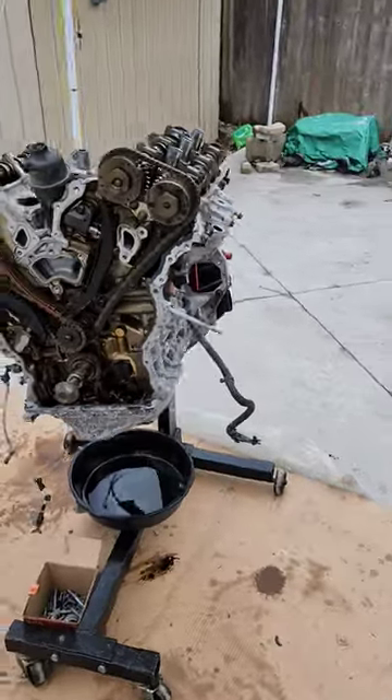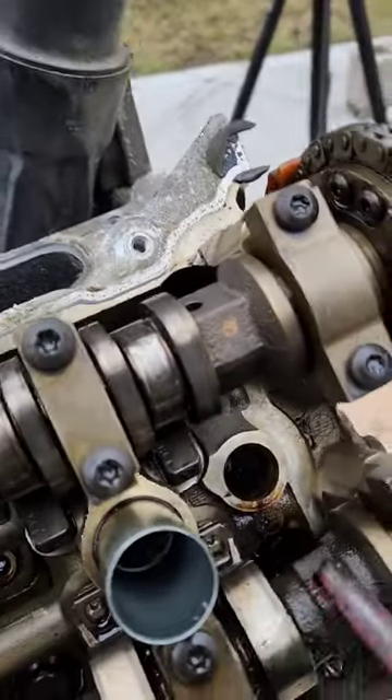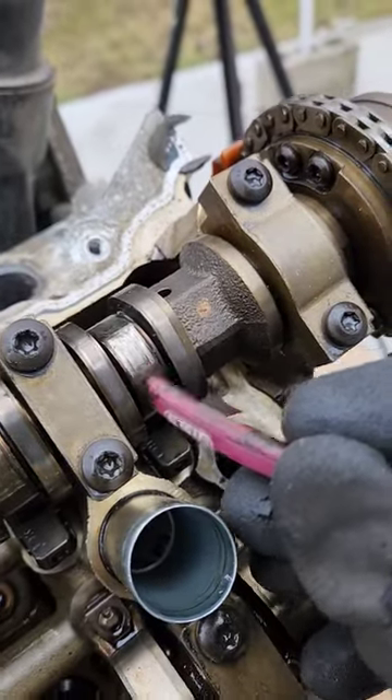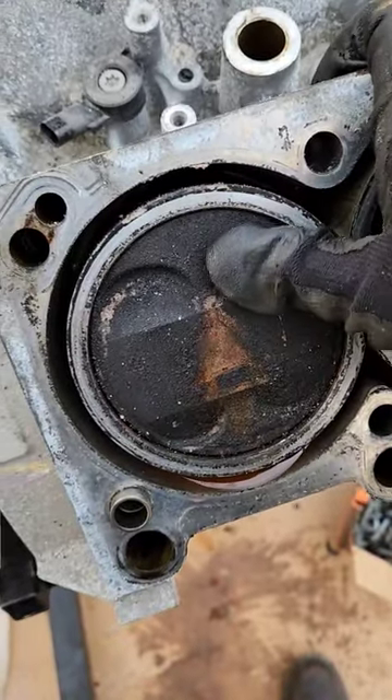Today I'm filming the infamous 3.6 liter Pentastar engine — check out what I found on these camshafts. You can see it's completely eaten through here, causing this groove from the roller down below. I don't think it's supposed to do that.